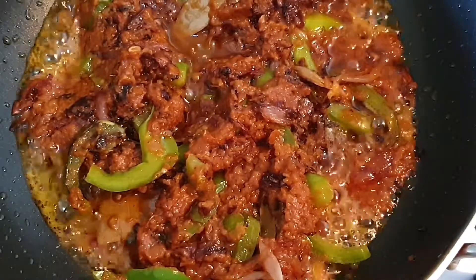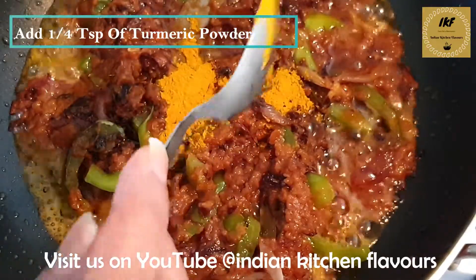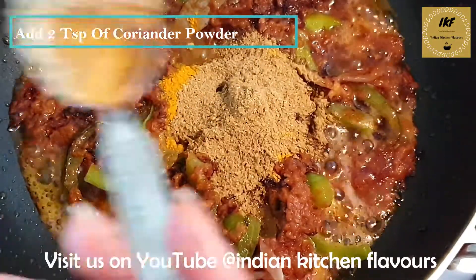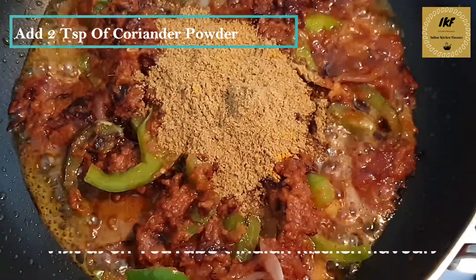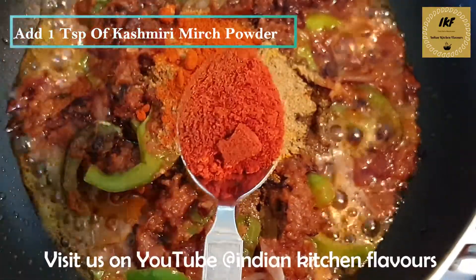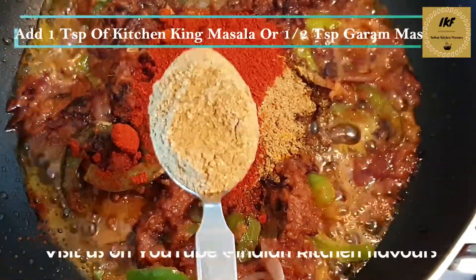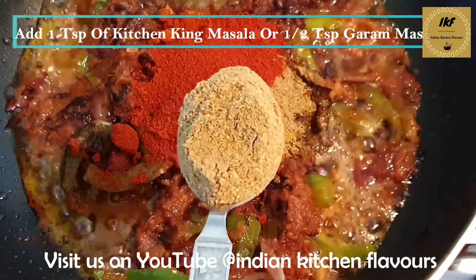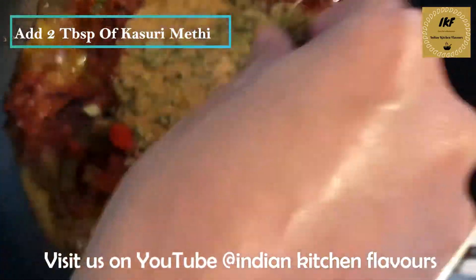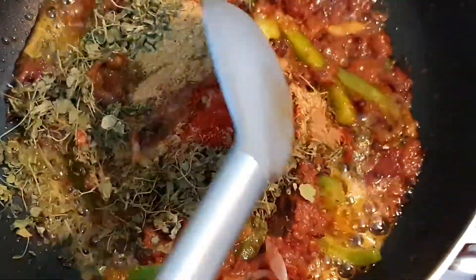Now I am going to add some spices: first, around one fourth teaspoon of turmeric powder, around two teaspoons of coriander powder, one fourth teaspoon of red chili powder, one teaspoon of degi mirch or Kashmiri red chili powder, and one teaspoon of kitchen king masala — if you don't have kitchen king masala you can add garam masala as well. Next we are going to add around two tablespoons of kasuri methi or fenugreek leaves. Mix everything well.